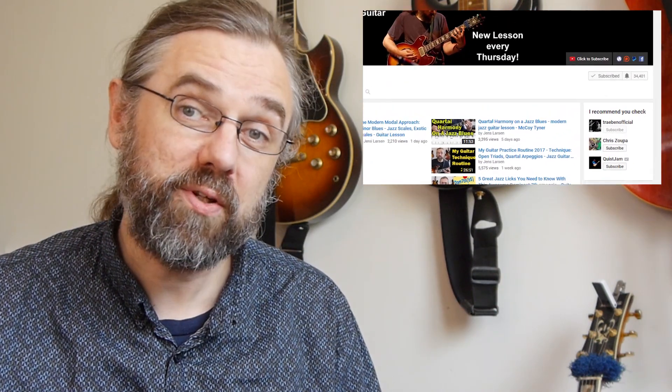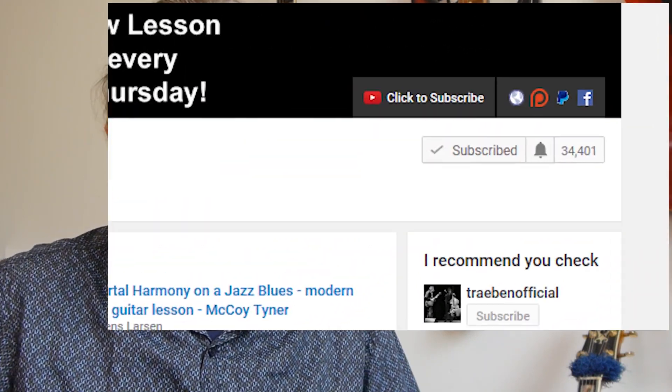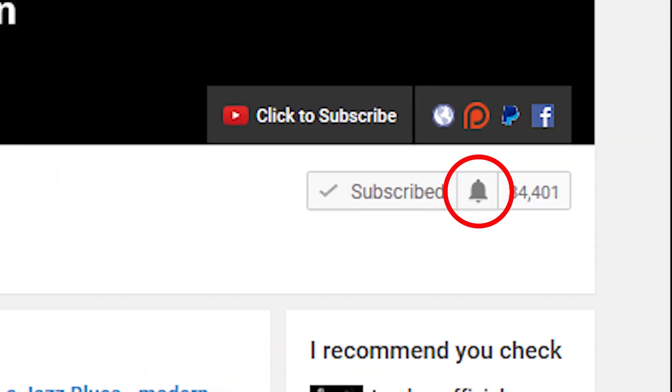If you want to learn more about jazz guitar, improve the way that you solo, or check out some interesting arpeggios or chord voicings, then subscribe to my channel. If you want to make sure not to miss anything, then click the little bell notification icon next to the subscribe button.